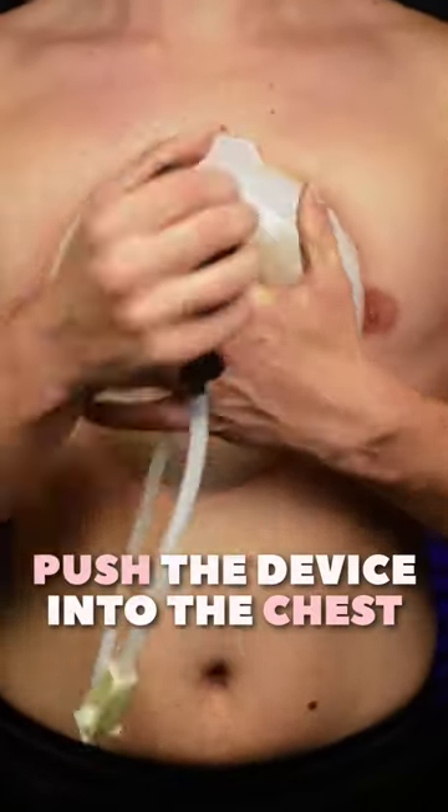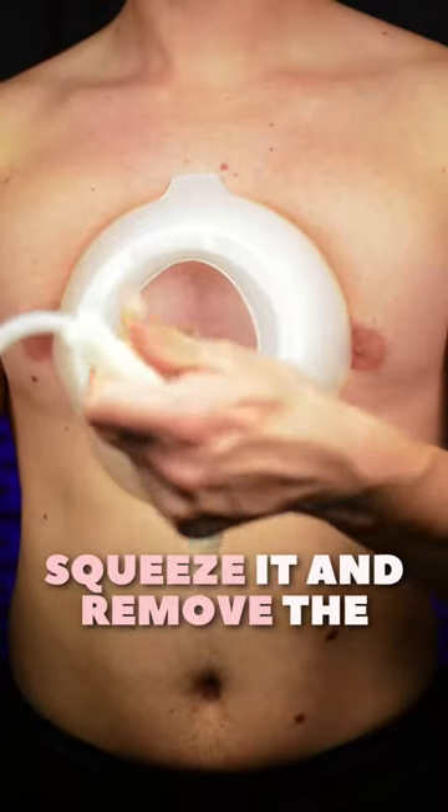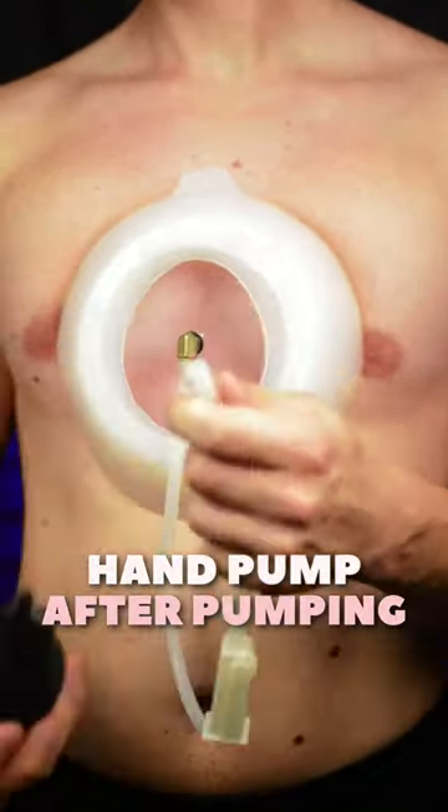Push the device into the chest to form a seal. Use the hand pump to suck the air, and pump until you see the chest wall rise. Squeeze it and remove the hand pump after pumping.